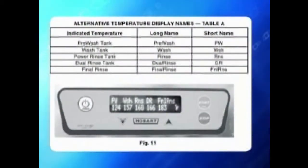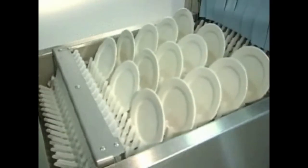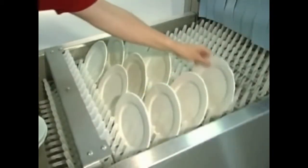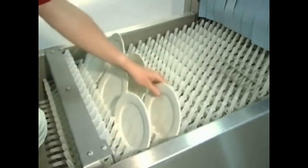Look for a key to display names in your manual. If ware reaches the unload end of the machine and trips the dish limit switch, the conveyor and final rinse will shut off. The display will alternate between the tank temperatures and unload dishes. After the ware is removed and the dish limit switch resets, normal operation resumes.